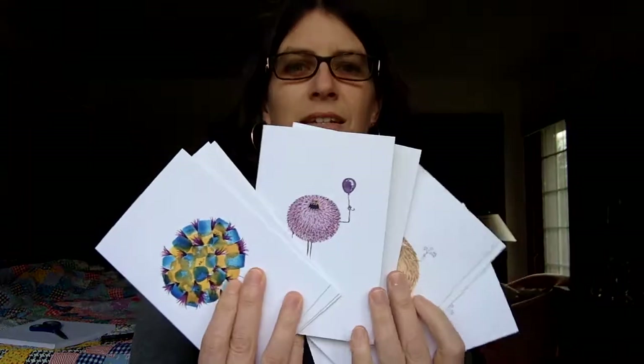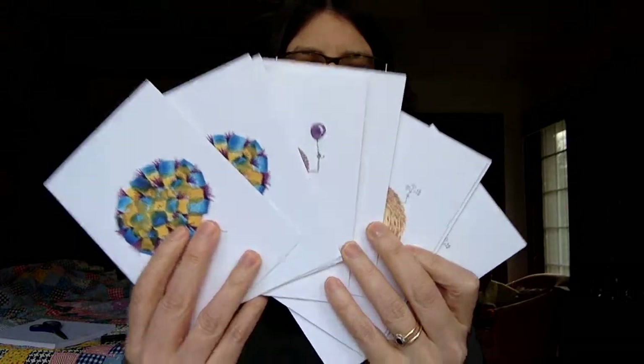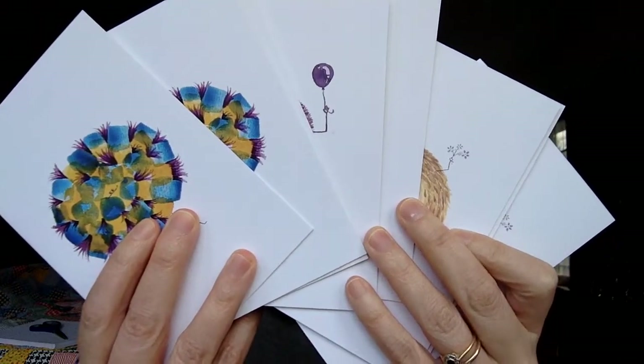So I think overall the quality of these is really good, especially for the price. If you order a whole bunch of them, they're like two or three bucks each. Overall, I'm pretty pleased. I'm going to keep these for personal use, or maybe to sell them. Overall, looking good.